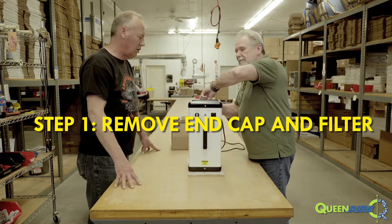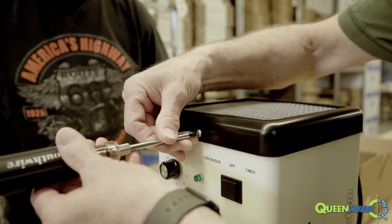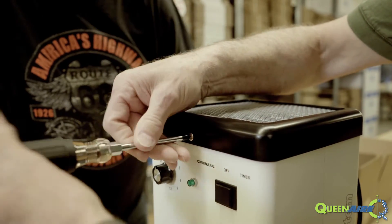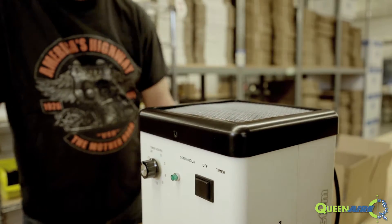Just one on each side? One on each side, yep. And when you've got these screws out — just a Phillips screwdriver? There's a Phillips number 2 screwdriver that you're going to be using.